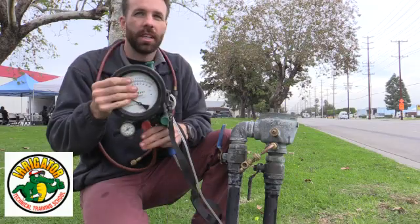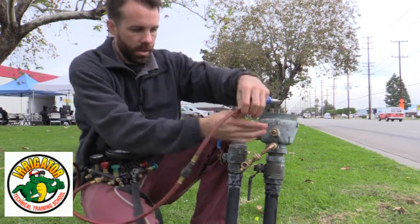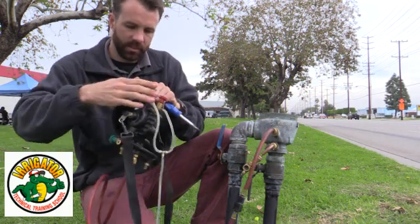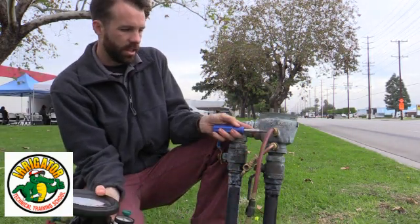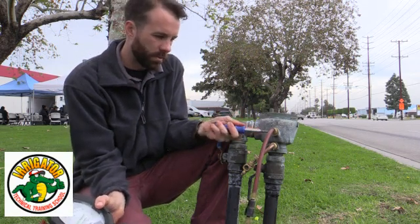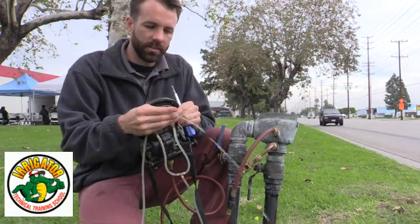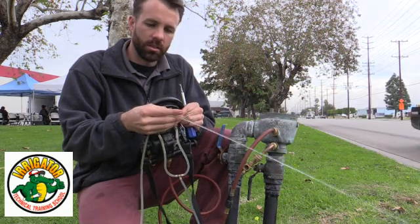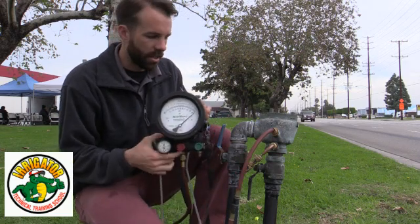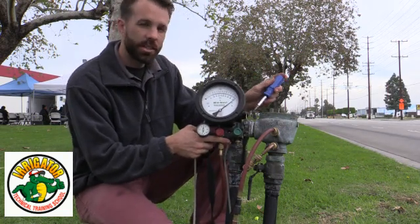I connect the high side bleed valve to my gauge, and I hook my hose up to my number two test cock. Now I'm going to open test cock number two and bleed the air out of the line, then close that up. I need to hold my gauge at what we call the critical level, which is going to be where my air inlet opening point is — so I use the center of the gauge.